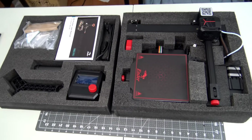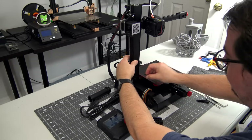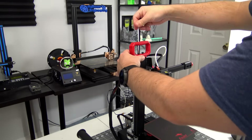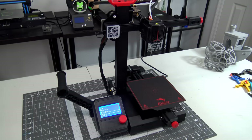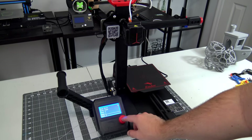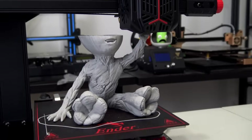The Ender 2 Pro comes mostly assembled, with detailed instructions with diagrams. It took about 30 minutes for me to screw in the couple of remaining bolts and level the bed — a painless assembly that I think anyone is capable of doing. It comes with all the tools that you need to assemble, as well as a pair of snippers, an 8GB microSD card, and a USB microSD card reader. With the specs out of the way, let's look at some prints.